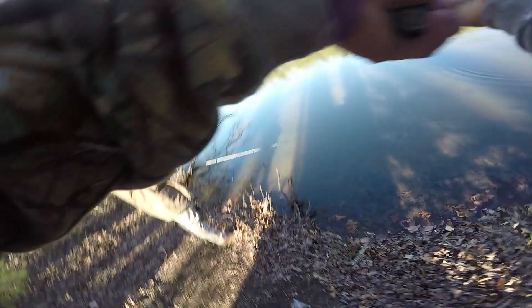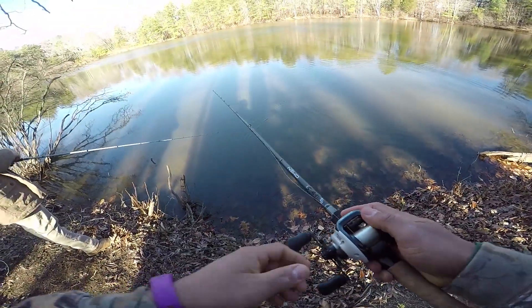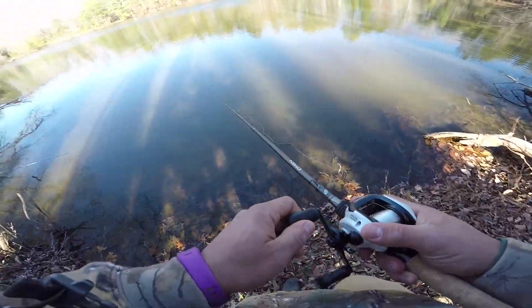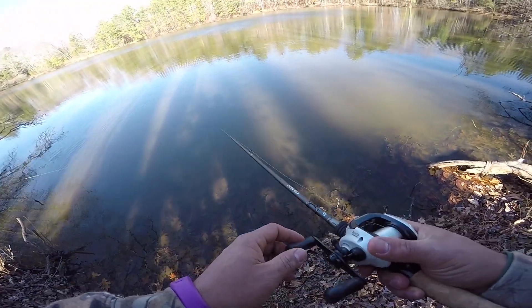I haven't thrown deeper around here yet, so I have no idea where it's deep or where it's shallow. But we're going to start with this. I figured it'd be a good searching bait — I just want something to cover water pretty quickly.